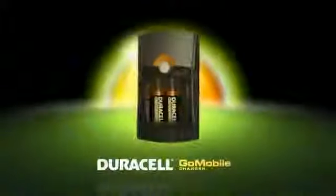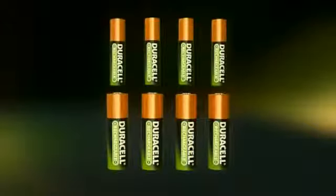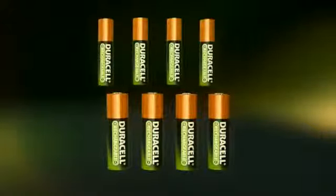Fast, powerful, and portable, the innovative Duracell Go Mobile Charger and rechargeable batteries can help save you time and money. Charge up to four double or triple-A rechargeable batteries at once at home or in your car.